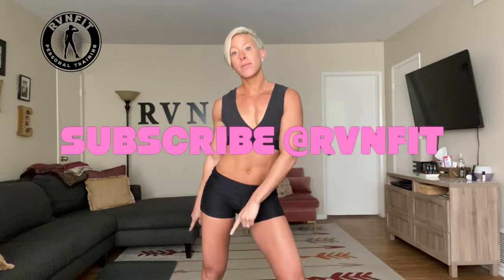Hey guys, welcome back to RV and Fit with Rebecca Venata. Today we're going to do a 53-minute workout. It's going to be super intense. I wanted to change it up a little bit and make it a little longer for you guys, so make sure you look below so you know what you're about to do. Make sure you subscribe so you know when the next workout is up.